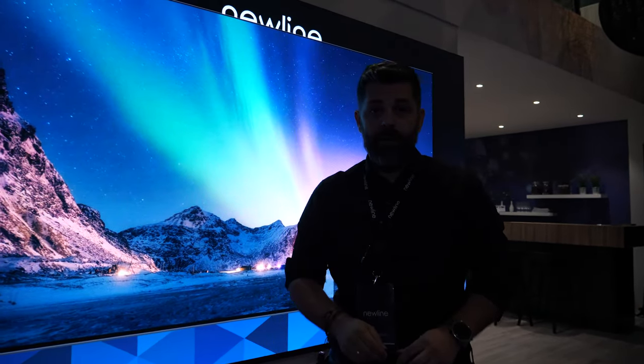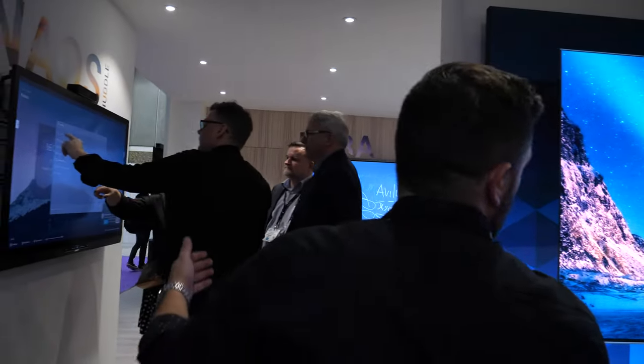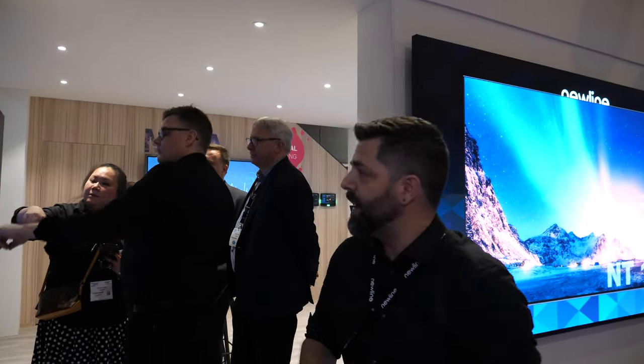It's Full HD right now. And we also have here the first product for Huddle Space.